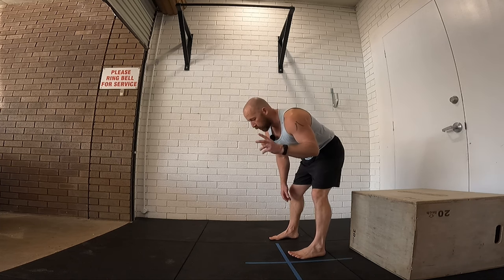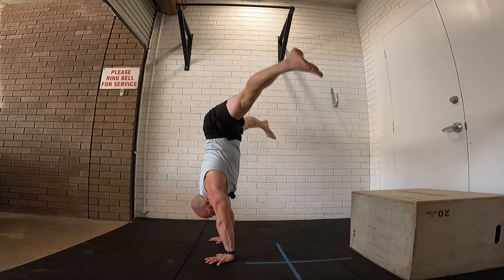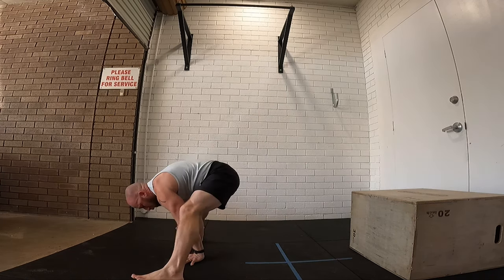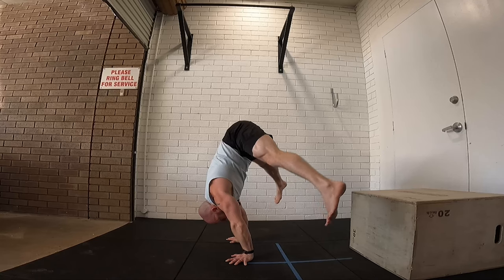Okay, let's do a simple, quick stool-to-press tutorial. So if you have a press handstand and you have a straddle L-sit on the floor — so this position — you can link both together into that stool-to-press to handstand.